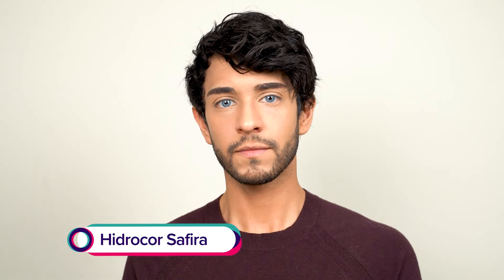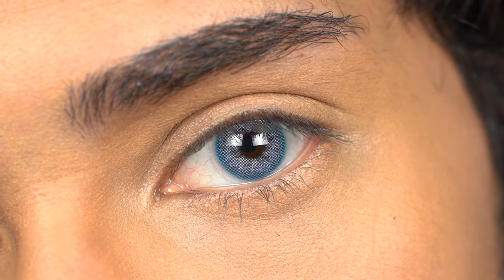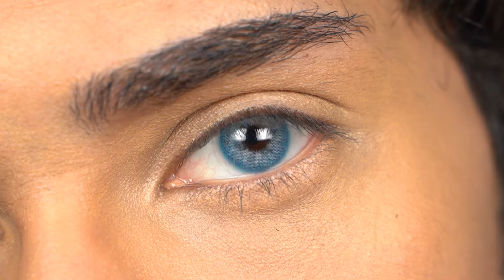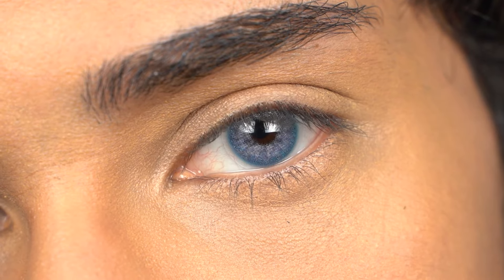We have Hydrocore Zafira. Hydrocore Zafira is very, very similar to Hydrocore Jade, but just in a blue color. You do get a bit of white tint in the contact lens. It's more noticeable when you are this close to the camera, but from far away you cannot tell that there is white or a baby blue in the contact lens.